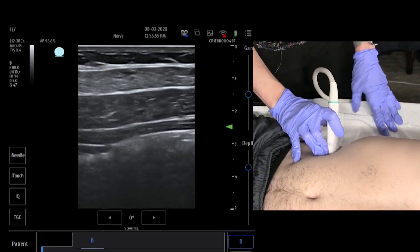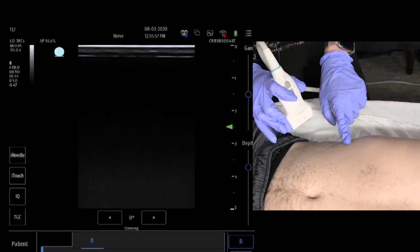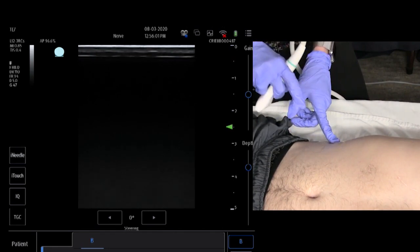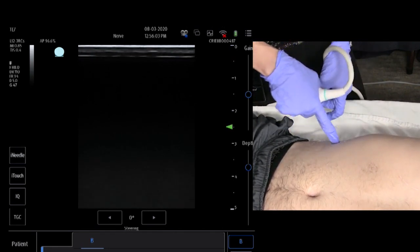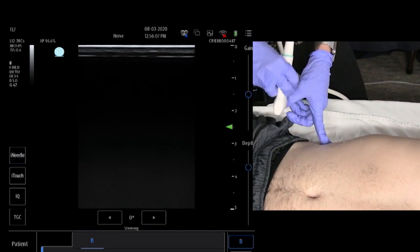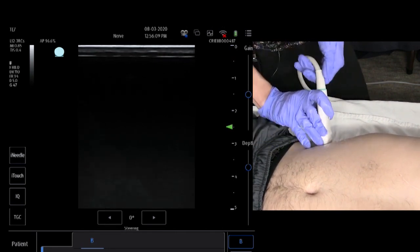This is the TAP block — the transverse abdominus plane block. For the TAP block, you'll place the transducer right about the level of the umbilicus. If Carson had a seam between the lateral portion of his body and his anterior portion of his body, this is where you would want to place the transducer.